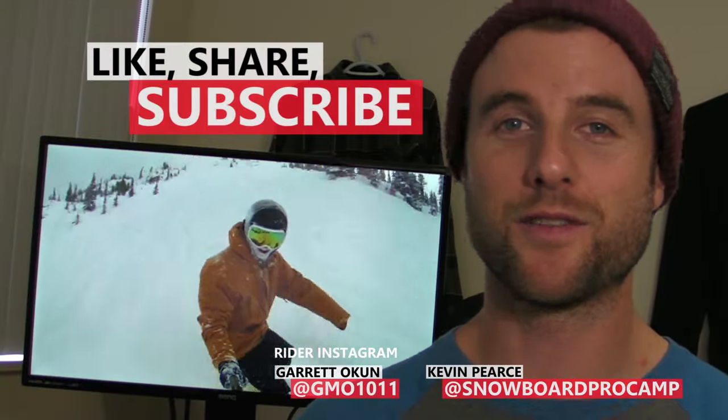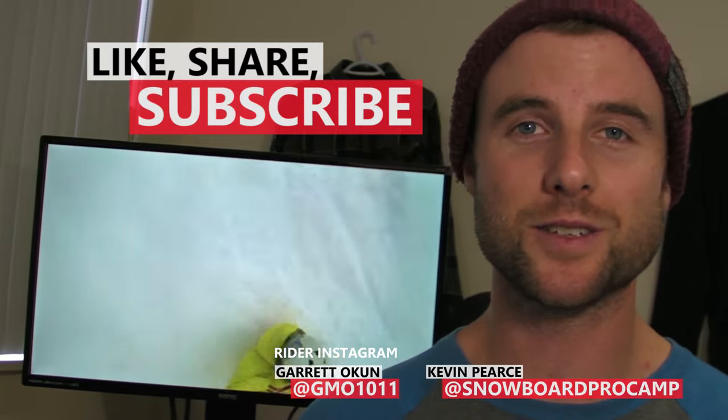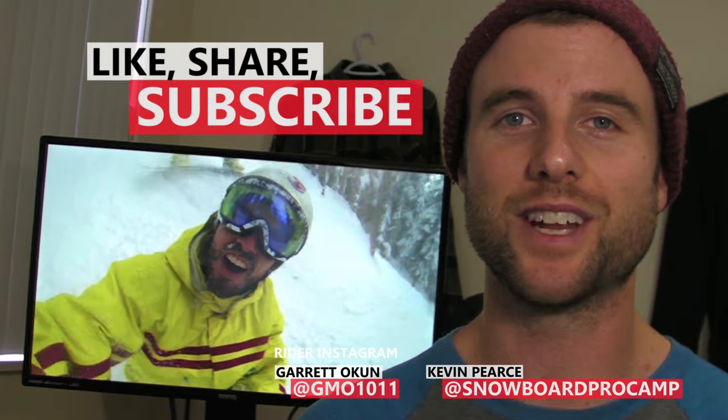So thanks for watching guys. If you found this video helpful, remember to like, share and subscribe. Check out the beginner snowboard playlist for more beginner tips, and I'll see you in the next video.